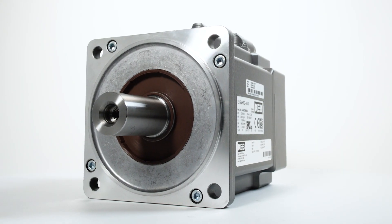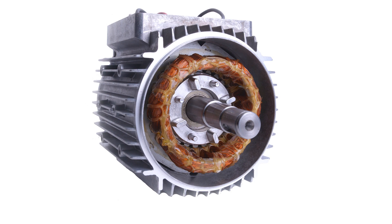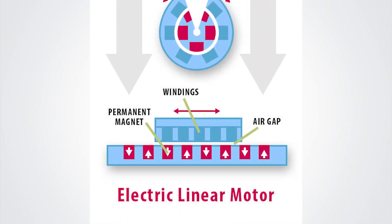A linear motor is different from a rotary motor in its construction. In a rotary motor, the stator has a rotor sitting inside of it that rotates to produce torque. In a linear motor, the stator is unfurled, and the rotor sits on top of it and moves to produce linear force.